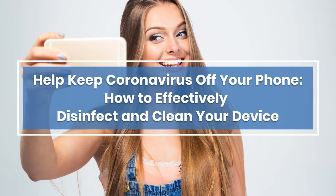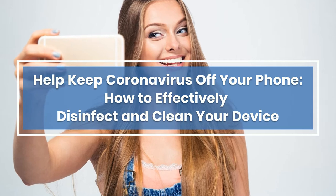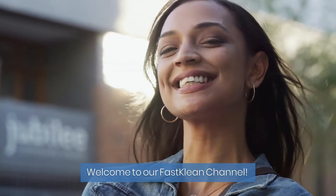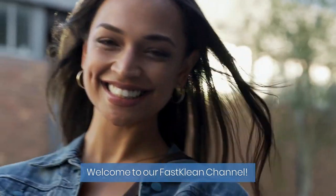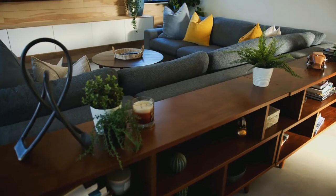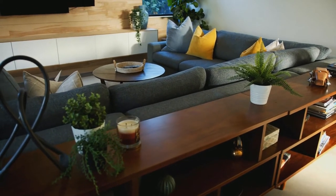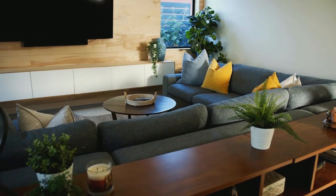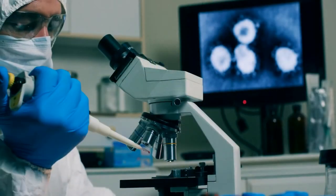How to effectively disinfect and clean your device to help keep coronavirus off your phone. Welcome to our Fast Clean channel — check out our videos, you'll surely find something useful for your day-to-day life. We've pulled together some of our best household cleaning tips and tricks to help you get a spotless home.